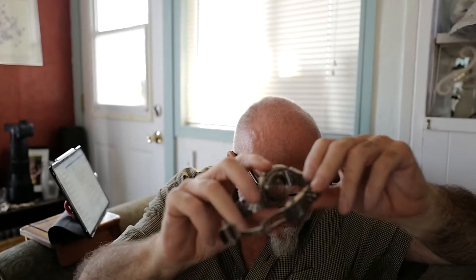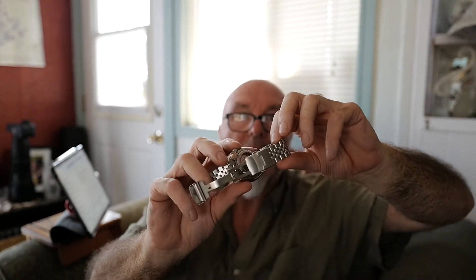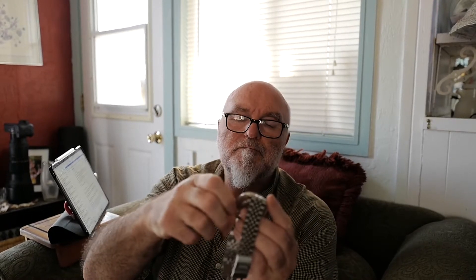If you look in the back, there is a flywheel that is for the kinetic winding. A lot of Seiko watches don't have the ability to crown wind it. That comes with what's called a hacking winding feature.